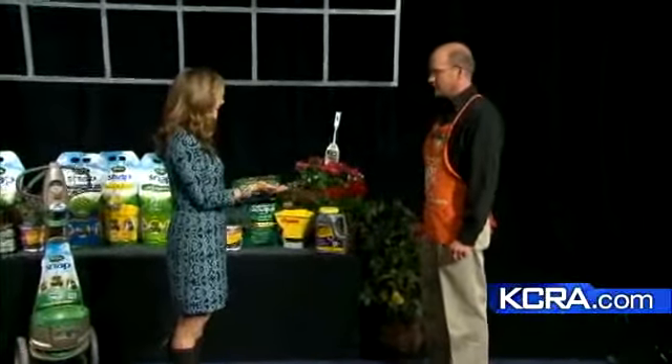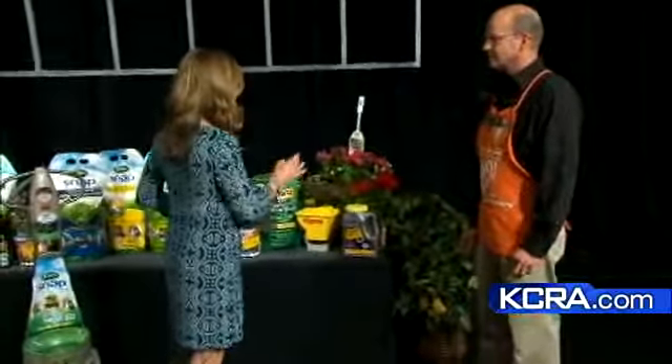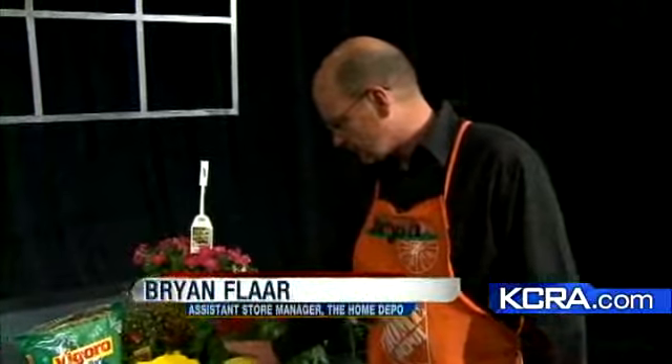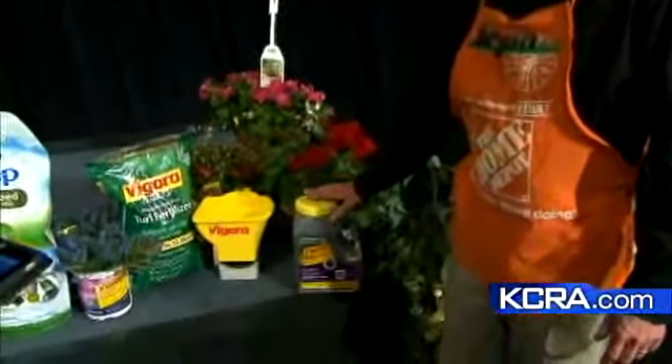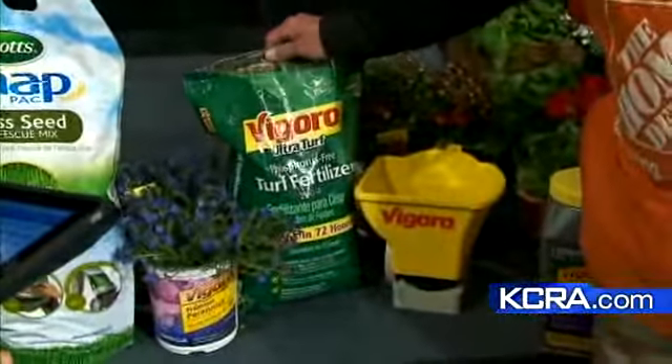The rain will help us. Absolutely, we need the water, but you also need to seed. In the Vigoro brand, we have the Vigoro Certain Seed, and it's a great opportunity to replenish the low spots or the bare spots in your lawn. But you want to follow it up with a good quality fertilizer also.